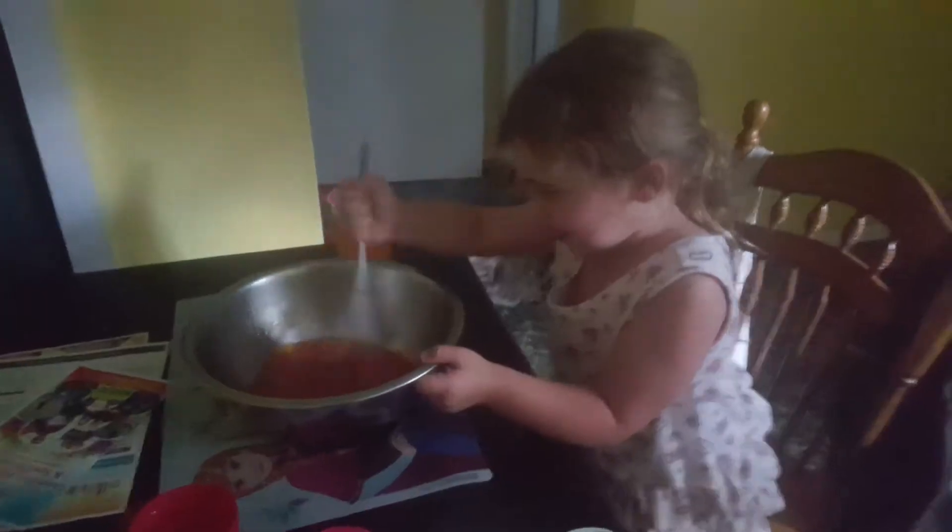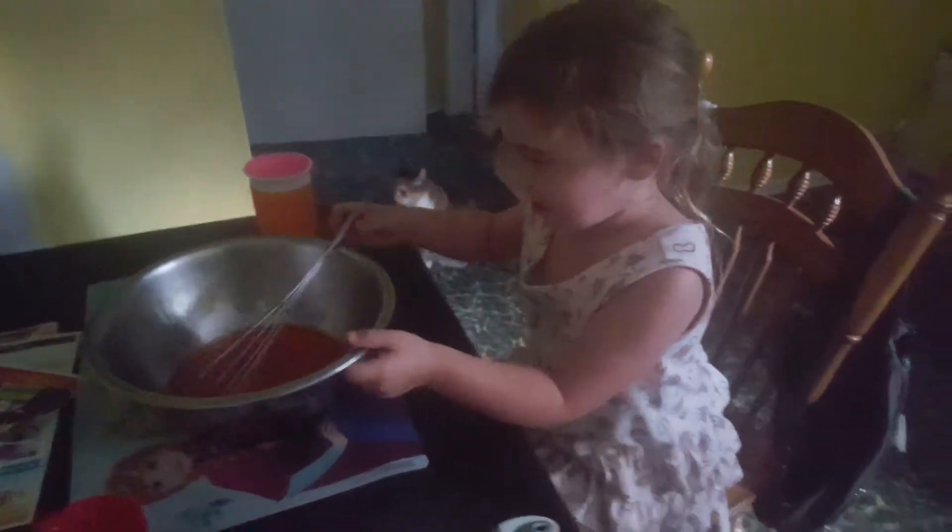Alright. Ooh! There you go, stir it up. Grab the whisk. Whisk it up. Perfect. That's whisked up.